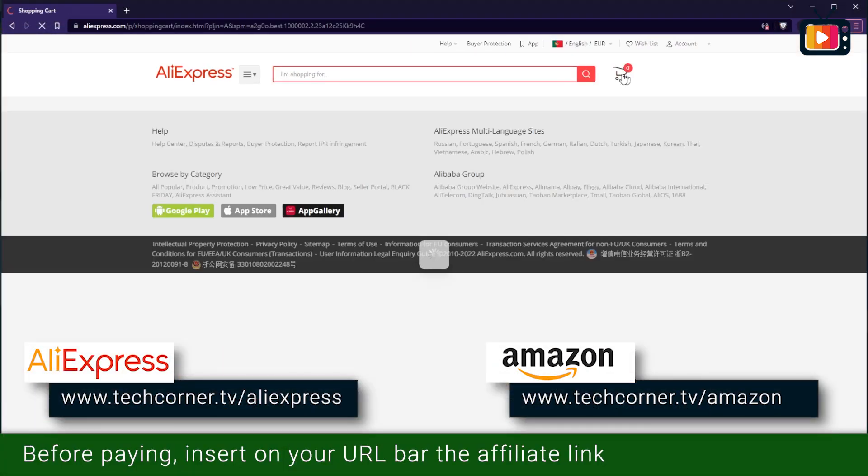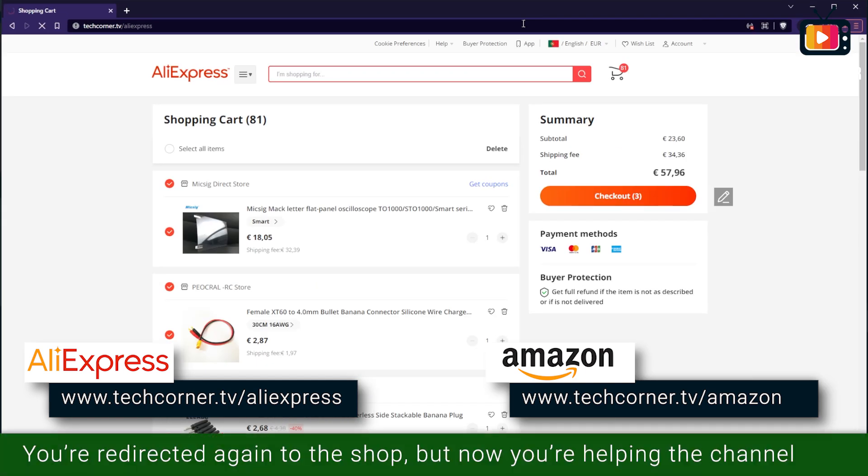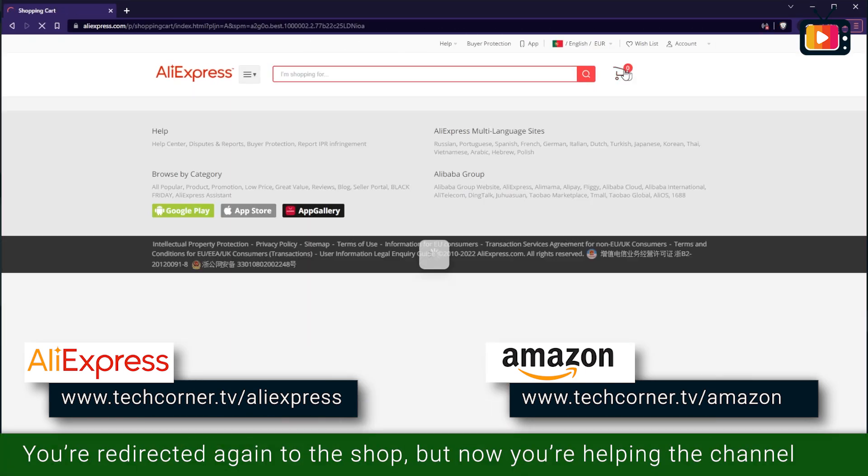Time for the normal disclaimer: KWITS sent this device for review free of charge and didn't pay me for doing this review. I'd like to thank KWITS for their collaboration with the channel, and also my viewers who sponsor the channel by using the affiliate links in the screen or in the video description before paying their purchases on AliExpress or Amazon. Same price to you but a big help to maintain the channel. Thank you all for your support.